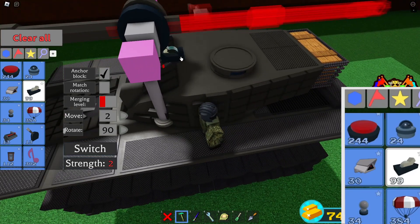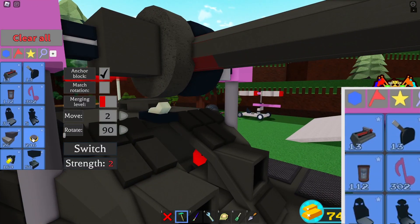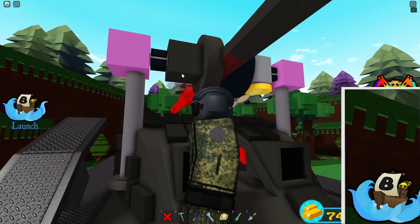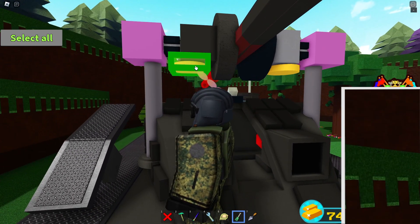I place down a switch — it isn't mandatory but I highly recommend it. It's so when I place down new bindable blocks they auto bind to the switch, and later I'll delete the switch. Set the piston lengths to 10.